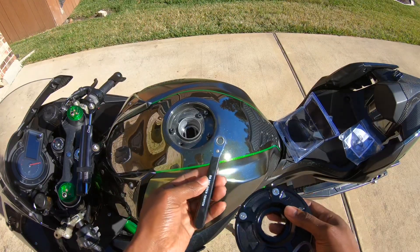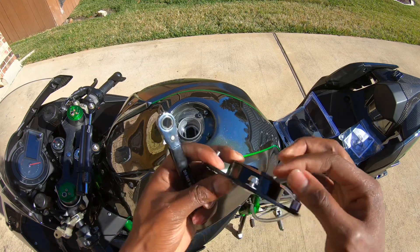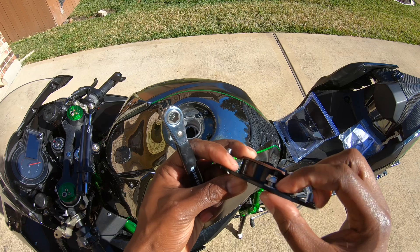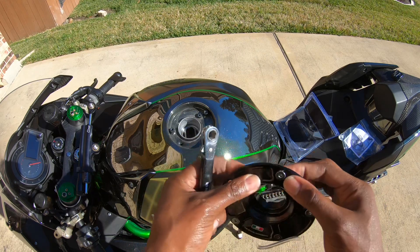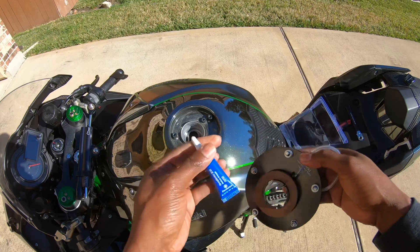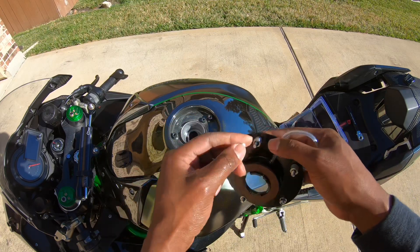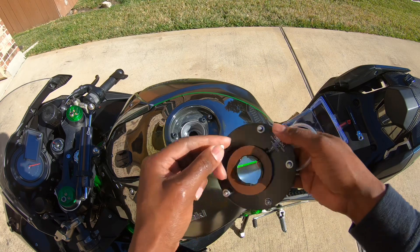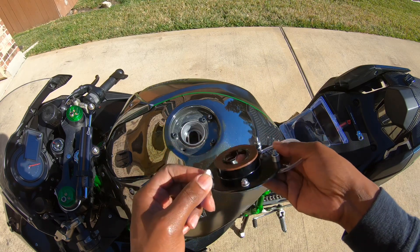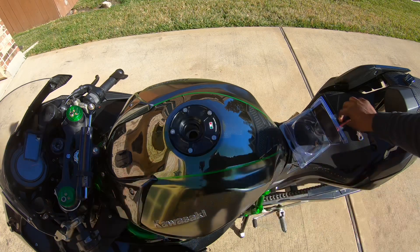Looks like you'll also need a 5/16 socket wrench to bolt down this nut here to the screw. Also, you might want to put a little bit of blue medium-grade Loctite on the screws that are going to matter, just for the added security — lock them down.